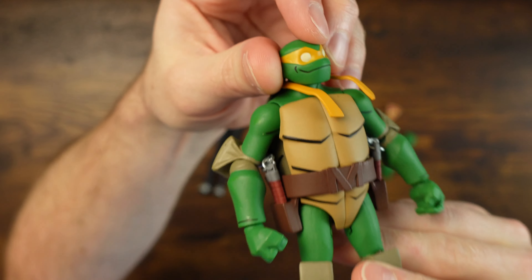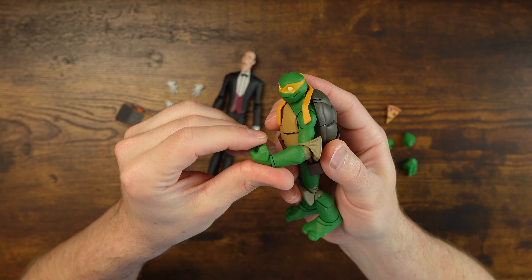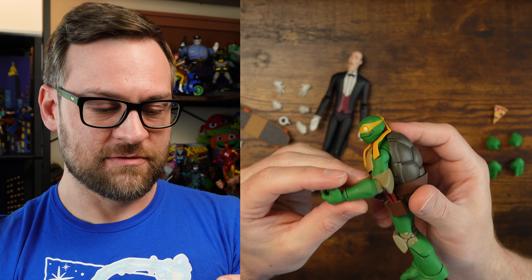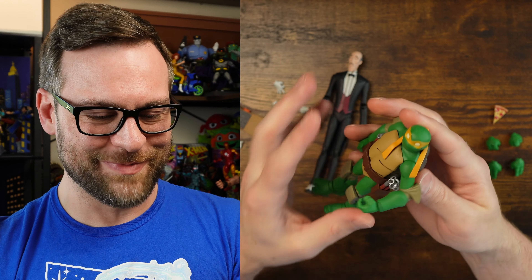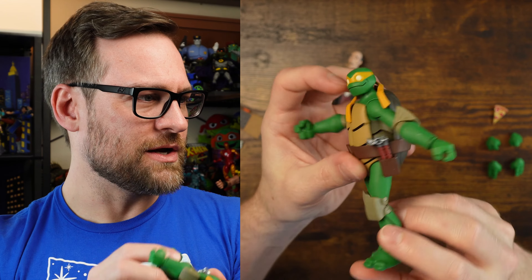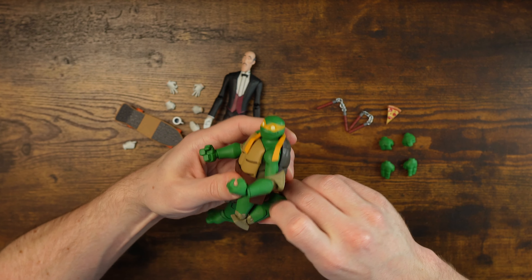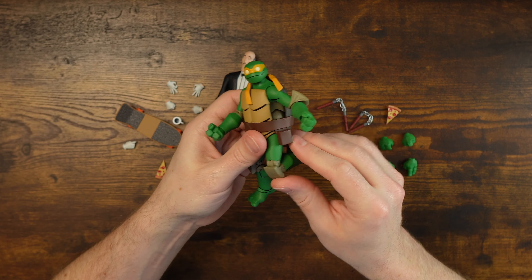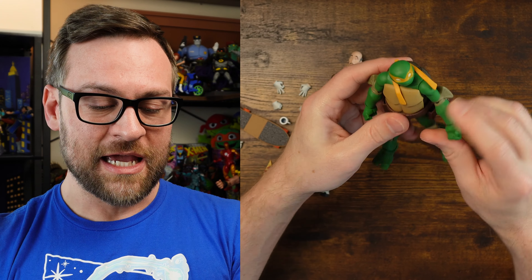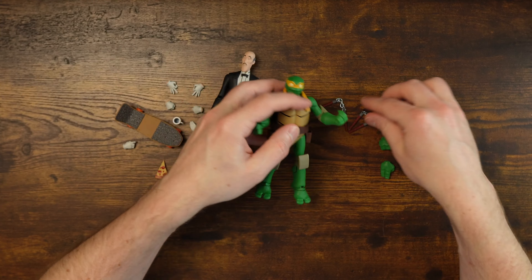Michelangelo looks real good — I love that expression. He might be one of my favorites out of the set so far. But look at that elbow — that's not even 90 degrees. He might be one of the worst for elbow articulation in this line — it's so bad. He looks so good though, and I love the nunchucks and the way they dealt with the belts. They all have this unique way of showing their initial. There are double-jointed knees in these figures which definitely helps in the lower half, but they really could have benefited from double-jointed elbows.